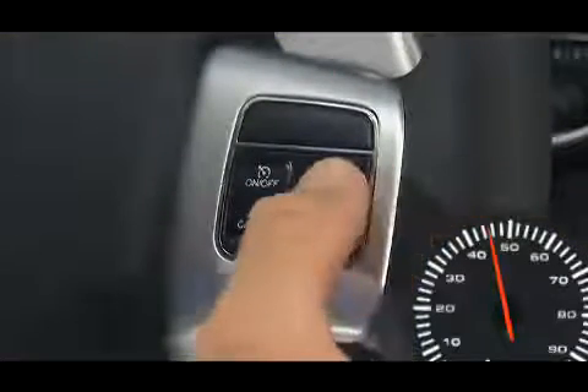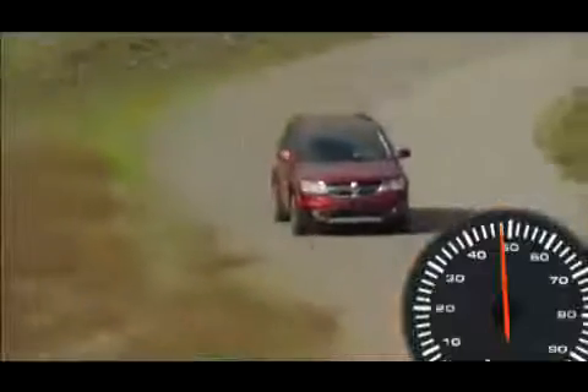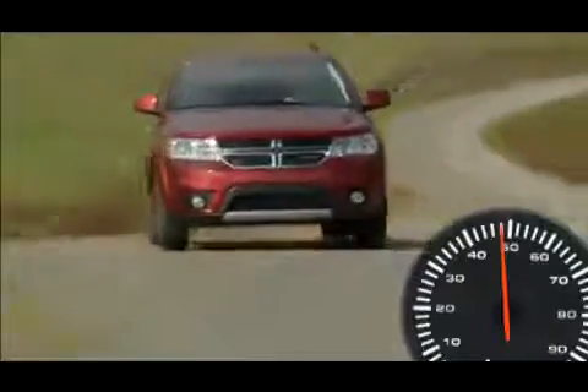Tap 3 times and your speed will increase by 3 miles per hour. This convenient feature allows you to increase your cruise control speed without ever having to take your hands off the wheel.